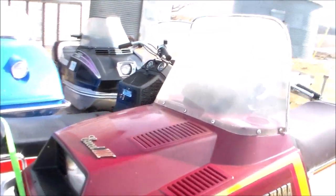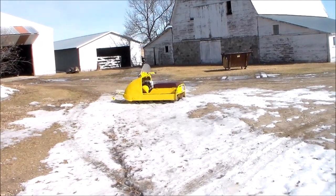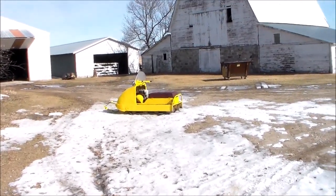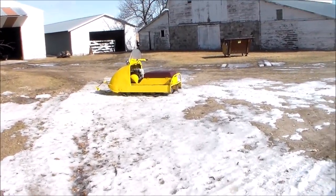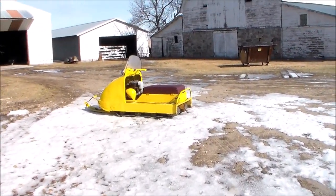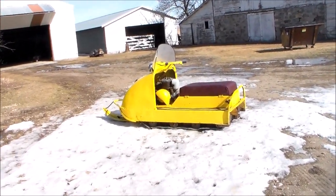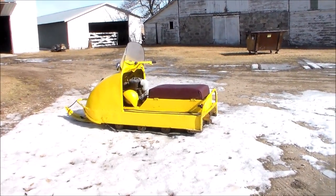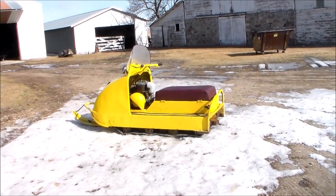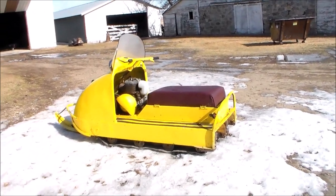Today I wanted to talk about my little RD8 and make a video of that. About 20 years ago, one of the neighbor ladies called me up and said she had some old snowmobiles she wanted me to look at. She wanted to get rid of them. I went over there and she had a couple of Olympics and a Nordic, all from the late 60s early 70s, and then she had this one we call the RD8.